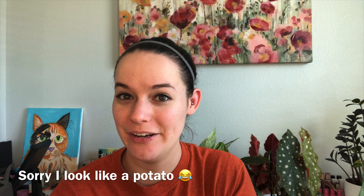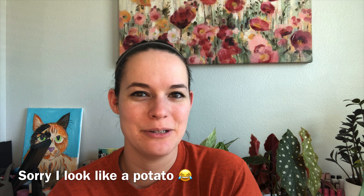Hey guys, welcome back to my YouTube channel! If you're new here, my name is Heather, and on this channel we like to do a lot of planty type things. In today's video we are going to do a small little unboxing.